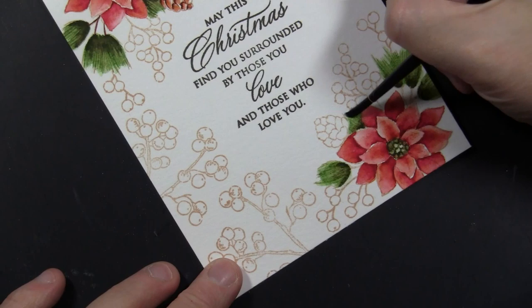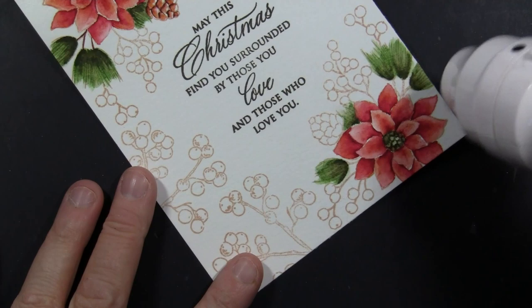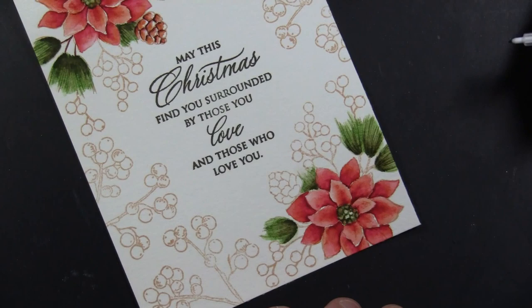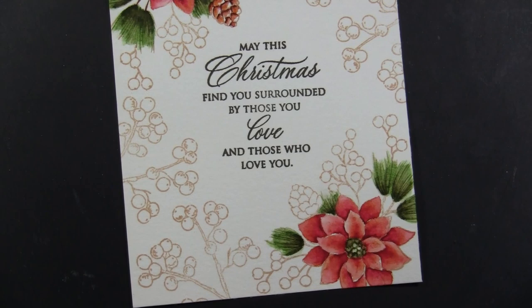One thing I love about this stamp from the All Wrapped Up transparent set: the entire corner — the poinsettia, the pine cone, the pine branches, and the connected berries — is all one stamp. It makes it so easy to create a beautiful card because the composition is so beautiful. No matter where or how you stamp this onto your paper, it's going to have a very elegant look.